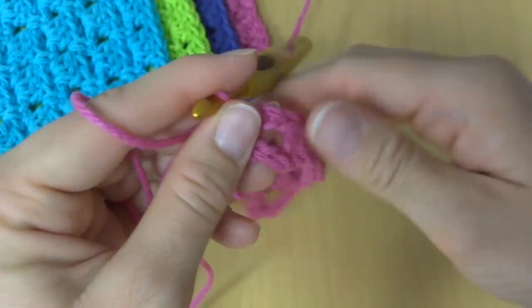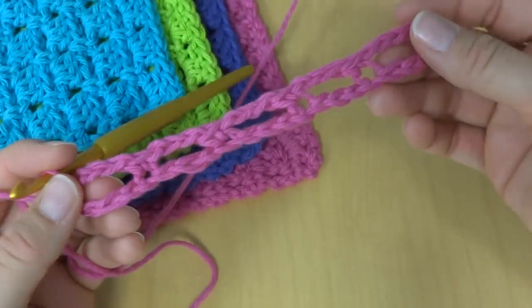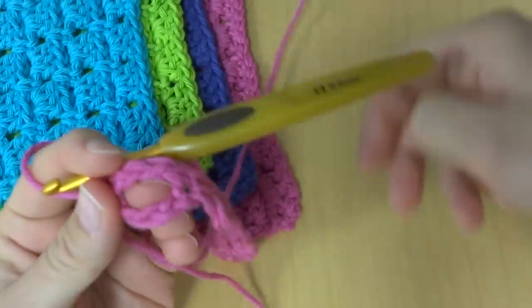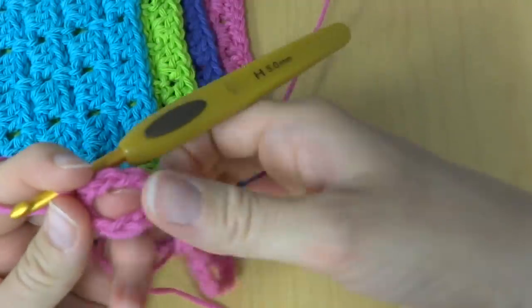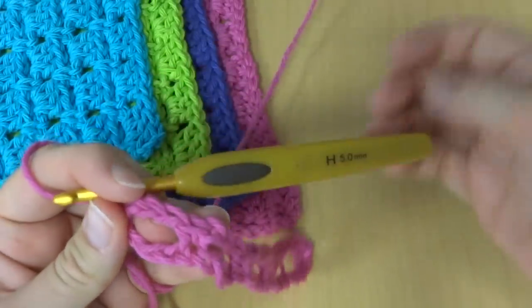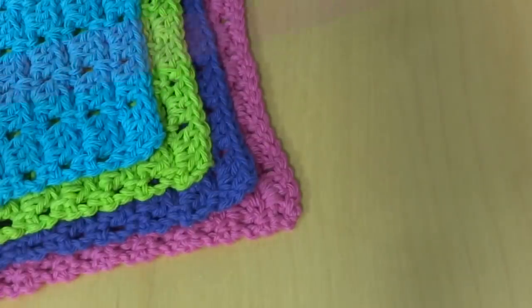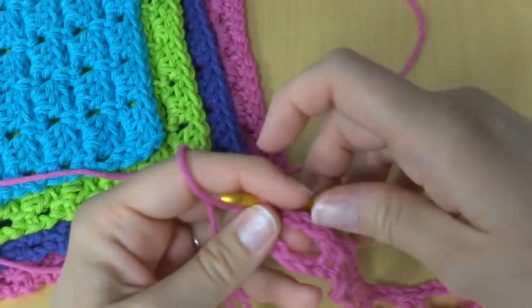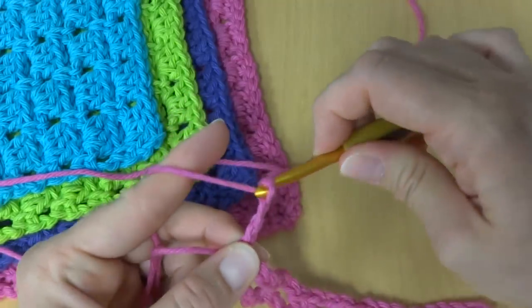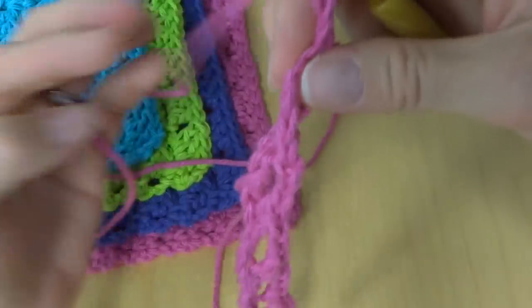Your foundation row should look like this. Depending on what size you're doing, the larger the size, the more loops you'll have along the bottom. To move on to row 1, we're going to chain 3, turn our work.